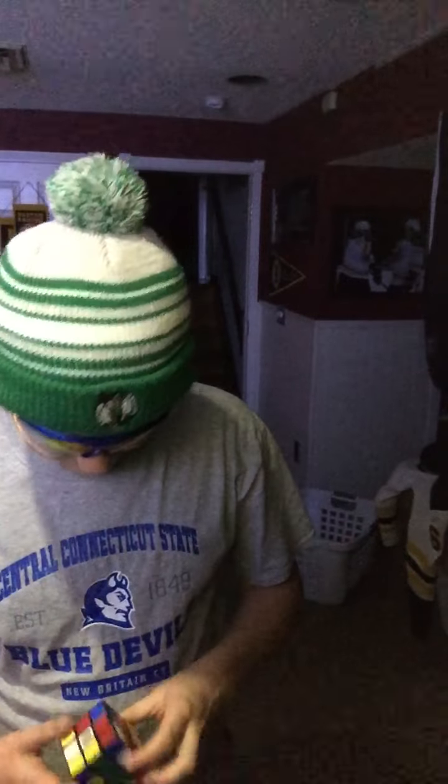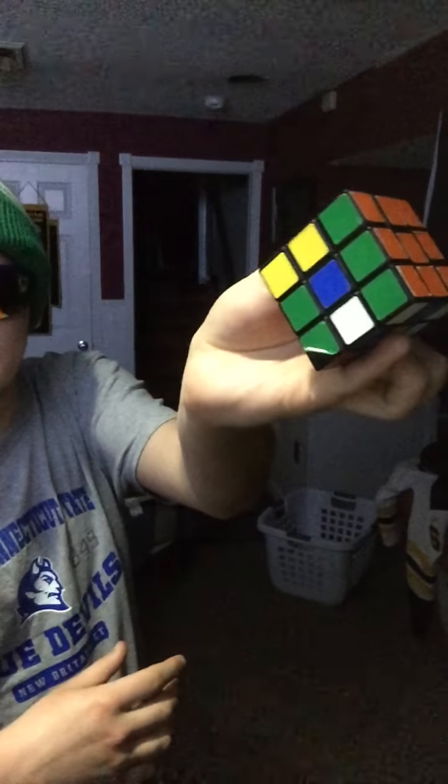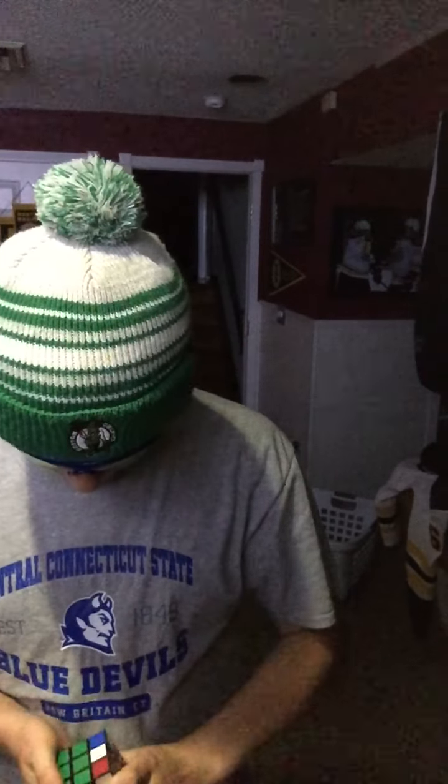Flex Tape is no ordinary tape. Its triple thick adhesive virtually welds itself to the surface. Leaky pipes can cause major damage, but Flex Tape grips on tight and bonds instantly.